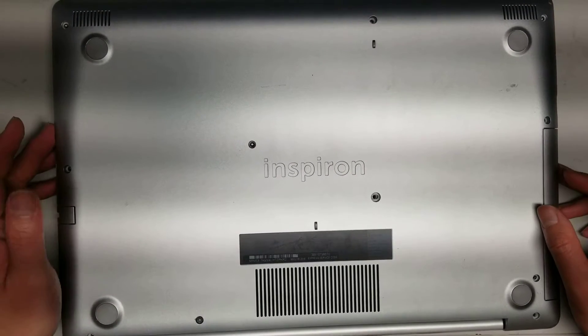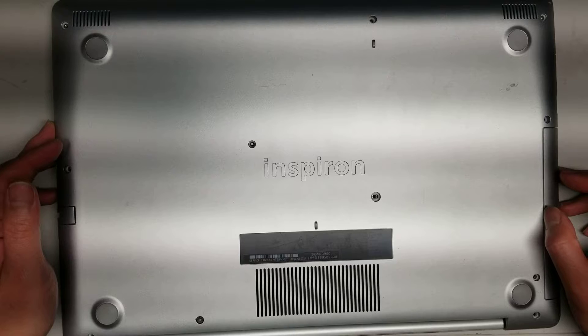I'm going to show how to open up and disassemble a Dell Inspiron model 5570.